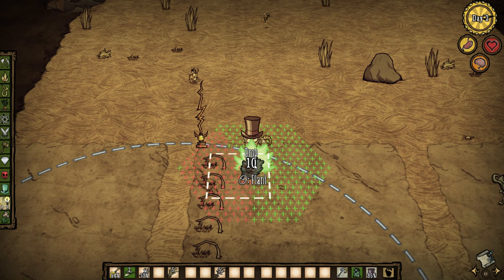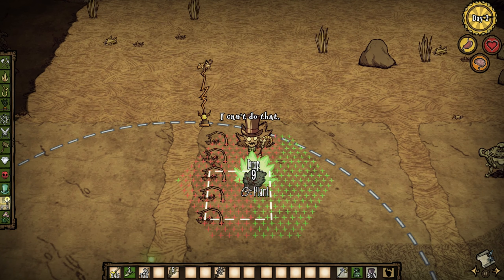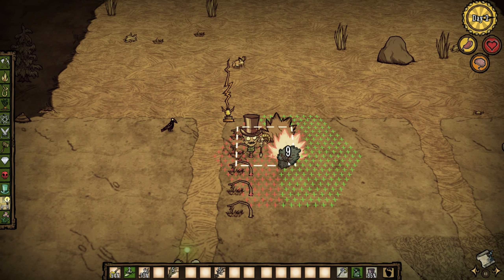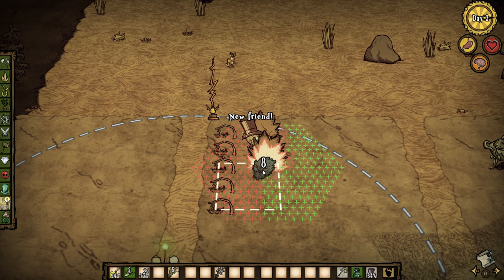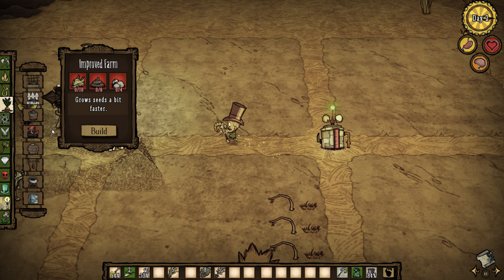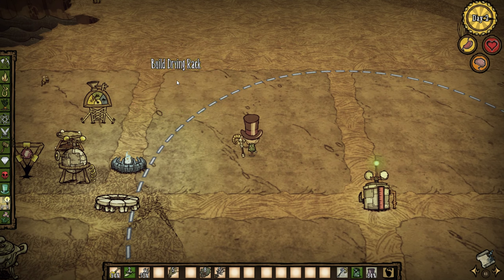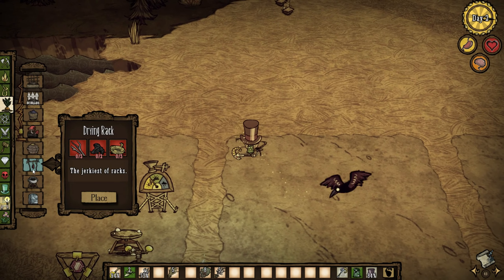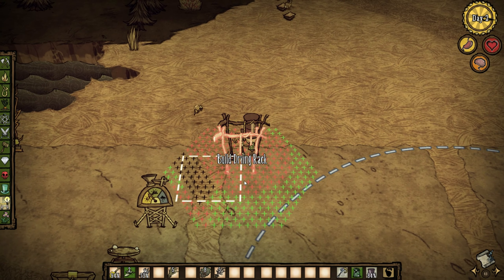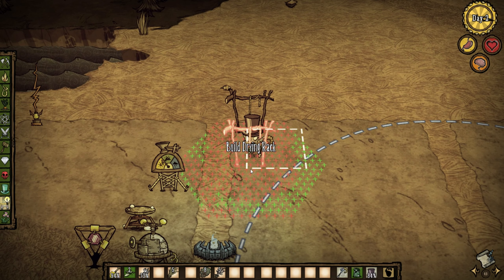Also, if you want these to actually produce something, you need to fertilize them either with manure or with a rod. I'm just going to skip the planting — you get me. Now here is where I place my drying rack station. I place a lot of drying racks because they extend your meat's shelf life and give it a lot of benefits as well.